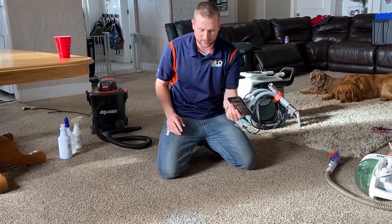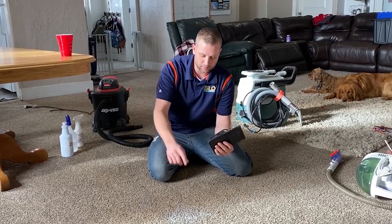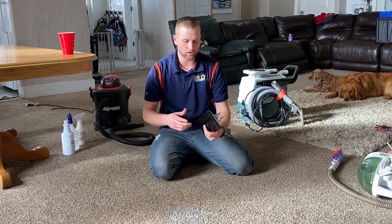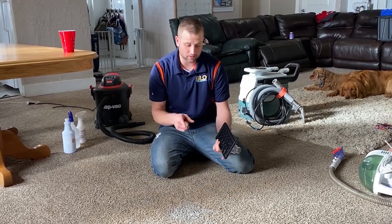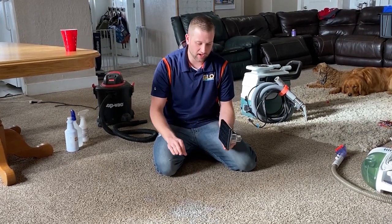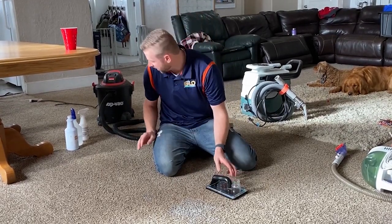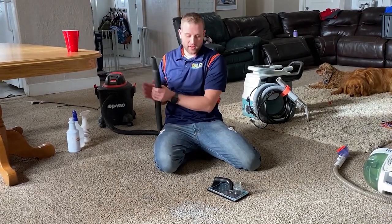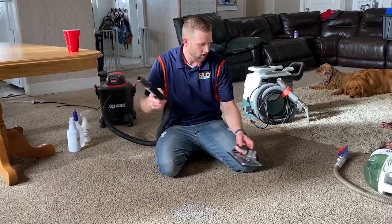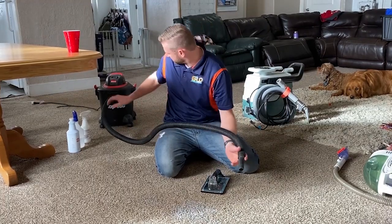What I use to clean these spots is so cool — it will pull out the milk from the carpet and the pad at the same time, so you don't have to worry about souring. I'm not even worried about this spot; it won't smell, we'll get it all gone. It doesn't matter if it's pop, water, or whatever. All you have to do is hook up to my extractor, or just hook up to a shop vac.